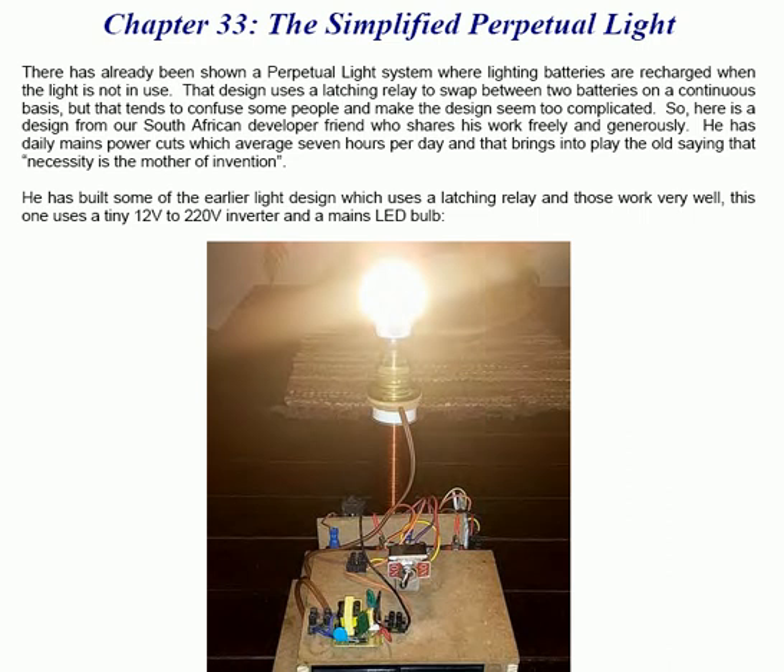There has already been shown a perpetual light system where the batteries used to power the lighting are recharged when the light is not in use. That design uses a latching relay to swap between two batteries on a continuous basis. But that tends to confuse some people and makes the design seem too complicated. So here is a design from our South African developer friend who shares his work freely and generously.